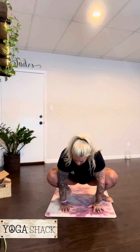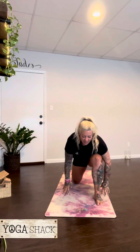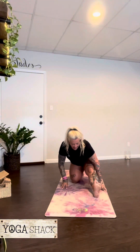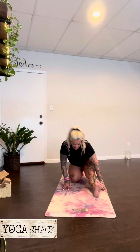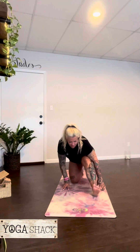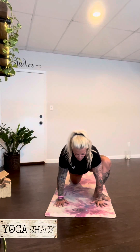Hold for one more breath. Plant the palms. We're stepping the left foot back, dropping the knee. Arms reach to the sky — low lunge. On the exhale, hands down. Straightening that right leg, finding that low runner's lunge. Another deep breath, and on your next exhale, lunge into the knee. Plant the palms. Let's step back through plank pose.